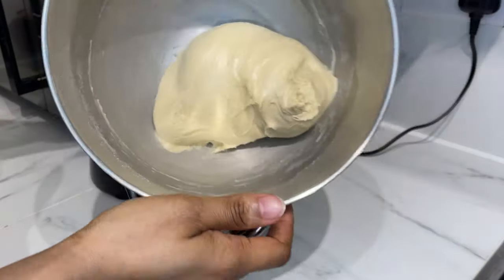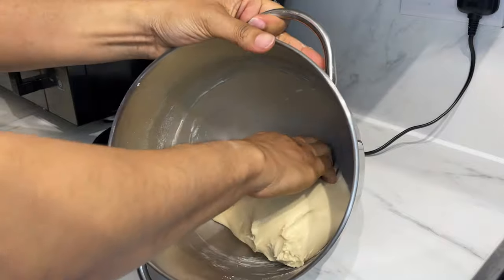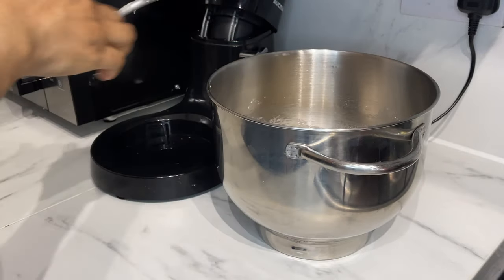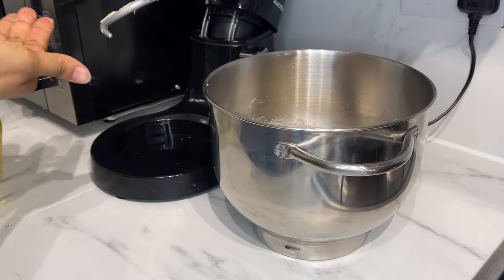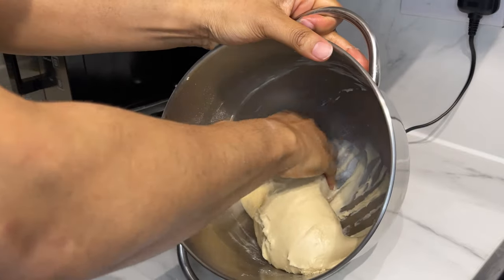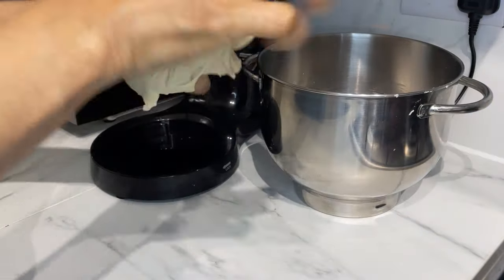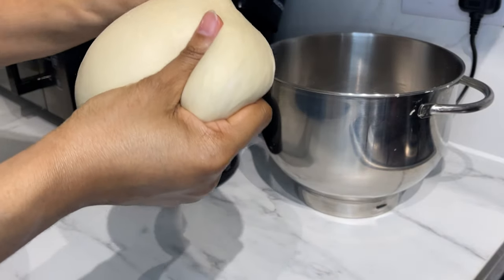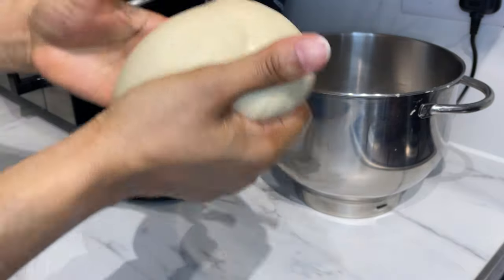This is how it should look — see how glossy and soft it looks? You also need oil. You should have something like this; you can see the texture, very very soft and glossy.